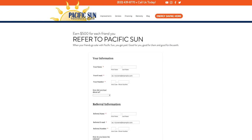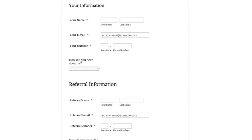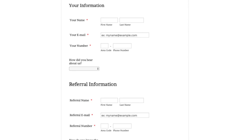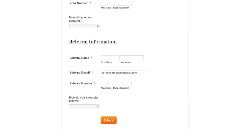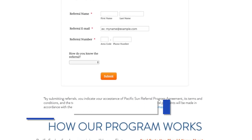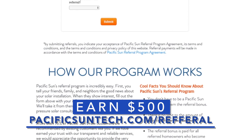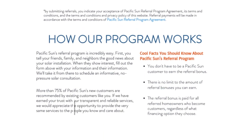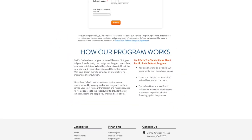But before I get into it, I want to let you know about our referral program. We offer everyone the opportunity to make a little extra cash by simply referring a friend, co-worker, relative, or someone you just happen to hear talking about going solar. We'll pay you $500 for that referral. The only catch is they have to go solar with us. You can learn more about our referral program online by using the link in the description below.